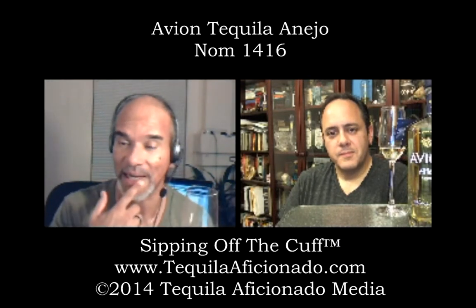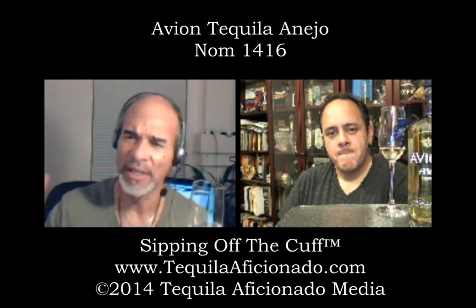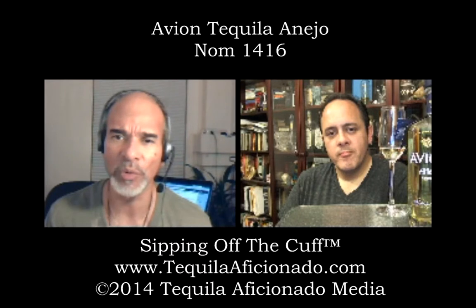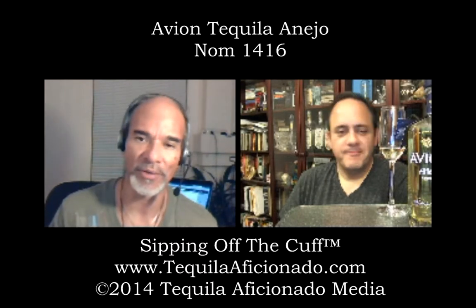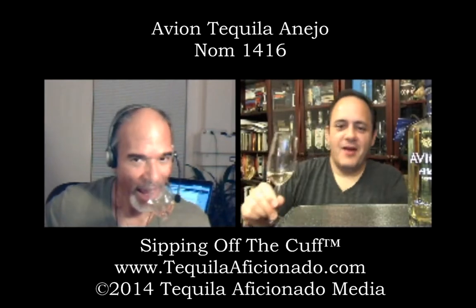This is new for both of us, because I don't think I've had it since the Blanco we had before. I may have had the Blanco somewhere else afterwards, but I've never tried the Repo or the Añejo. I was really impressed with the subtlety of the Reposado. Wow, hey.